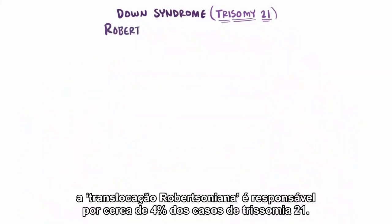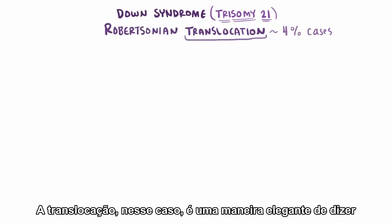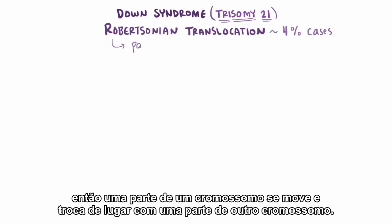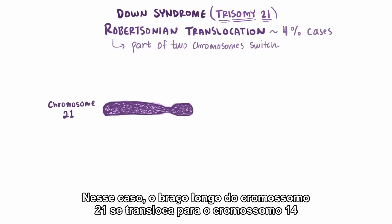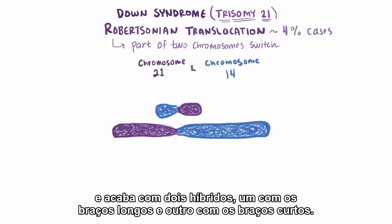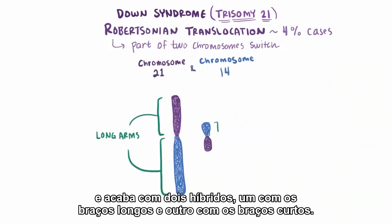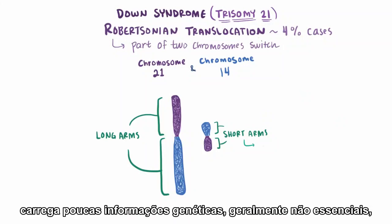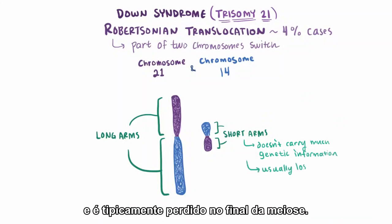Apart from nondisjunction, Robertsonian translocation accounts for about 4% of trisomy 21 cases. Translocation, in this case, is a fancy way of saying move from one place to another — so a part of one chromosome moves and switches places with a part from another chromosome. In this case, the long arm of chromosome 21 translocates over to chromosome 14, and you end up with two hybrids: one with both long arms and one with both short arms. The hybrid with the short arms carries just a little bit of usually non-essential genetic information and is typically lost by the end of meiosis.